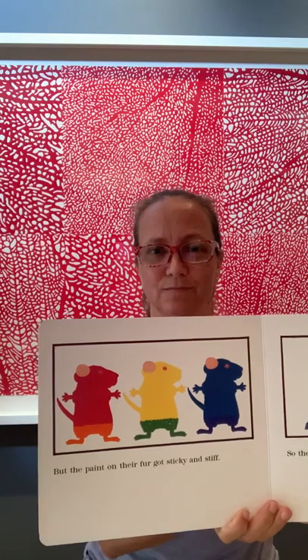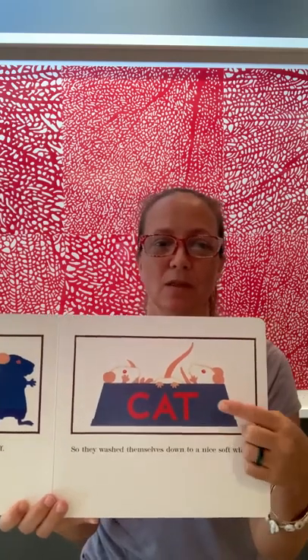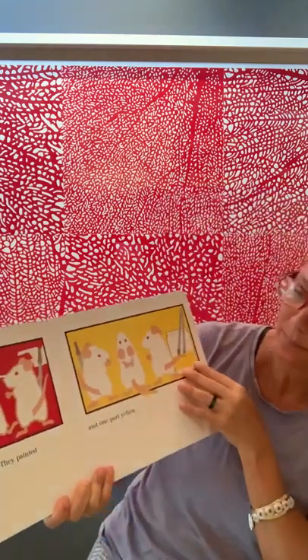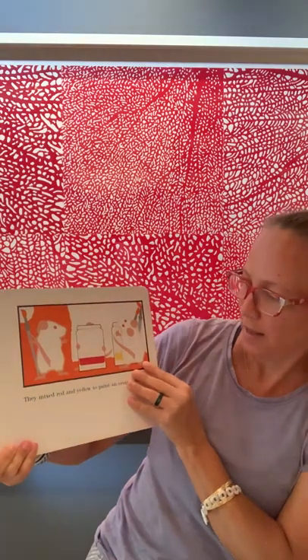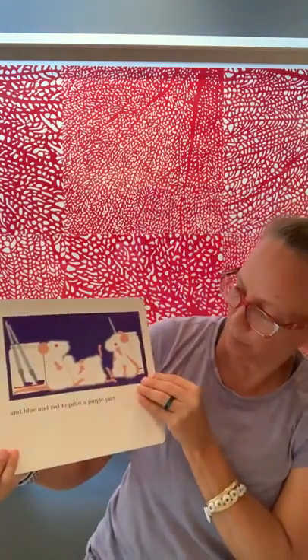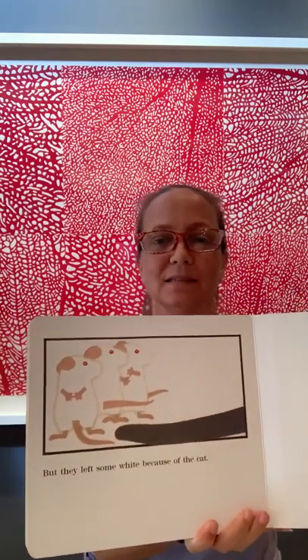Blue feet in a red puddle make purple. But the paint on their fur got sticky and stiff. So they washed themselves down to a nice, soft white. Can you see where they washed themselves down? Cat's not going to be happy. And they painted paper instead — one red part and one yellow part. They mixed red and yellow to paint an orange part, yellow and blue to paint a green part, and blue and red to paint a purple part.